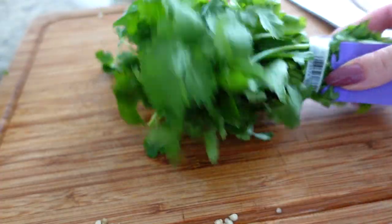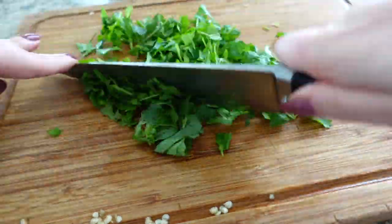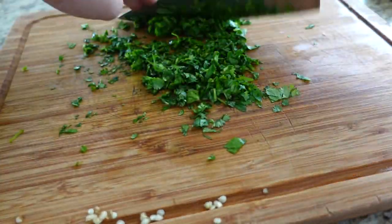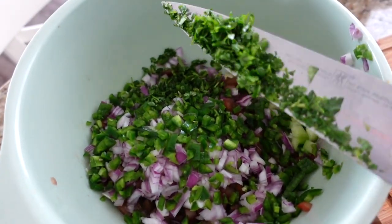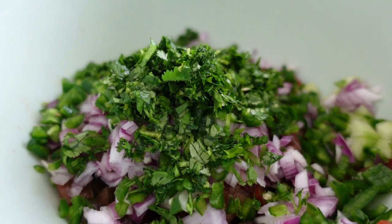Next we have the cilantro. Cilantro is that herb you either love or hate. I personally love it, and even my sister who's not a huge fan loves it in this recipe because it makes the dish taste so fresh and vibrant. If you don't like it, don't add it — you can even replace it with a little parsley for freshness. I take about half a bunch of cilantro from the grocery store, chop it up nice and fine, and the cilantro is honestly my favorite part.